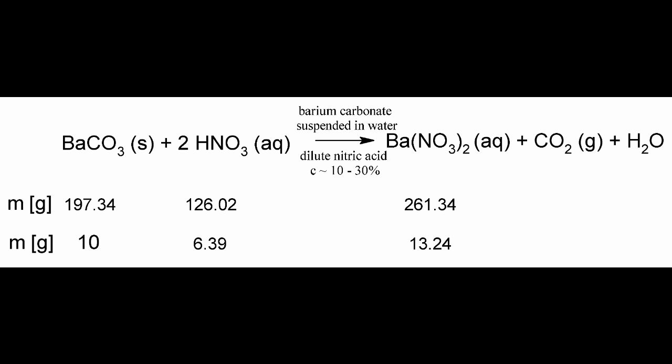Be warned that soluble barium salts are toxic. Also be aware of possible spraying from the carbon dioxide gas that is released.